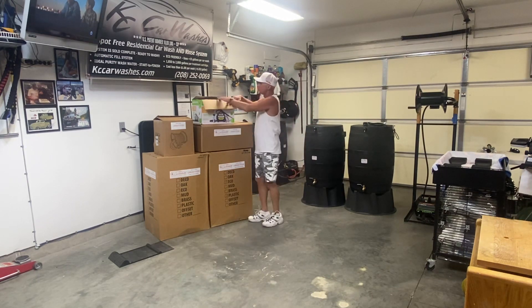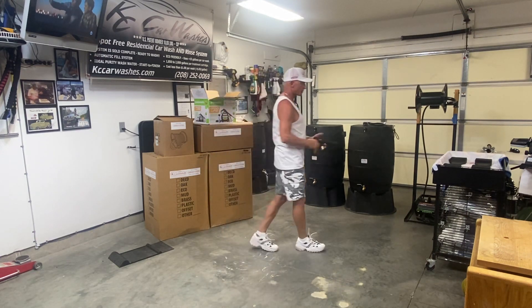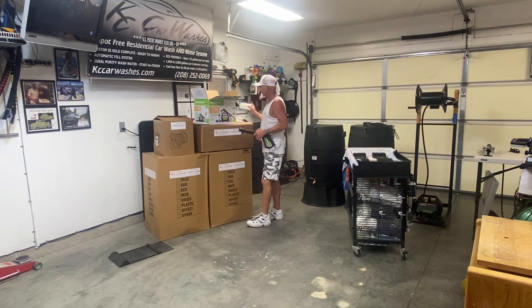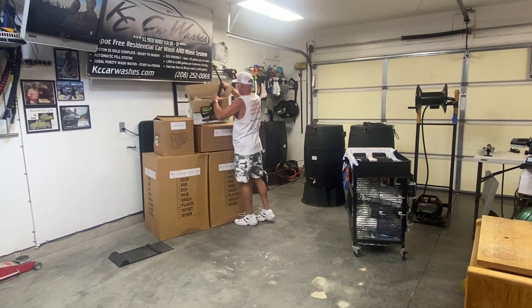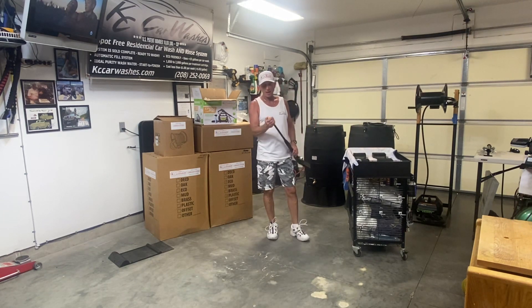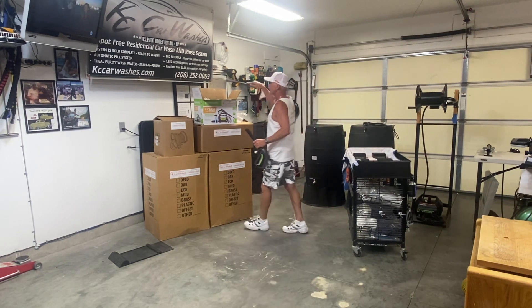This is your pressure washer. It's already got a quick disconnect fitting on it that's ready to go. You've got a foam cannon and then of course the pressure washer itself. I put a 2.0 orifice 15-degree nozzle on it that I prefer — it doesn't come with the stock unit, but you can go buy it off the shelf.